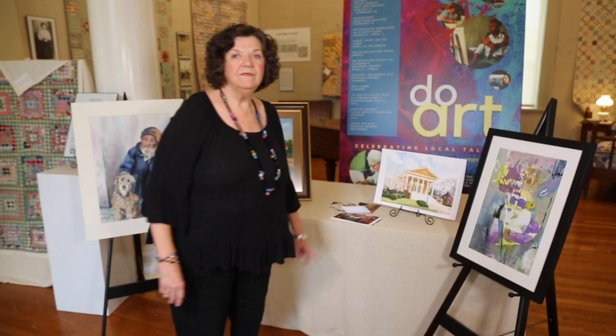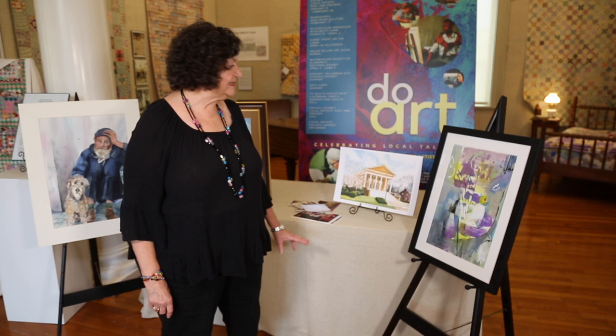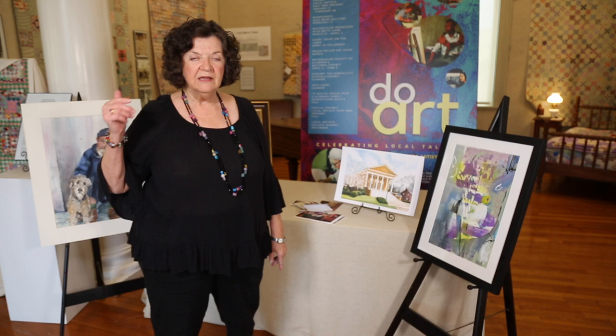I also focused at one point on painting buildings and architectural elements. This painting right here is of the First Methodist Church just down the street.